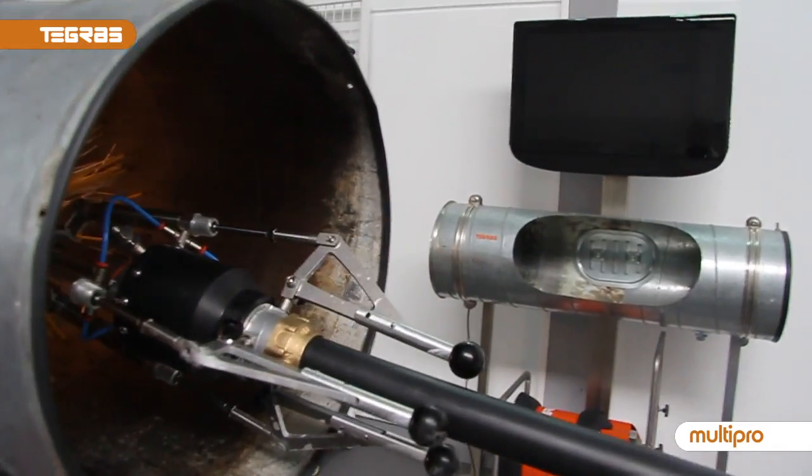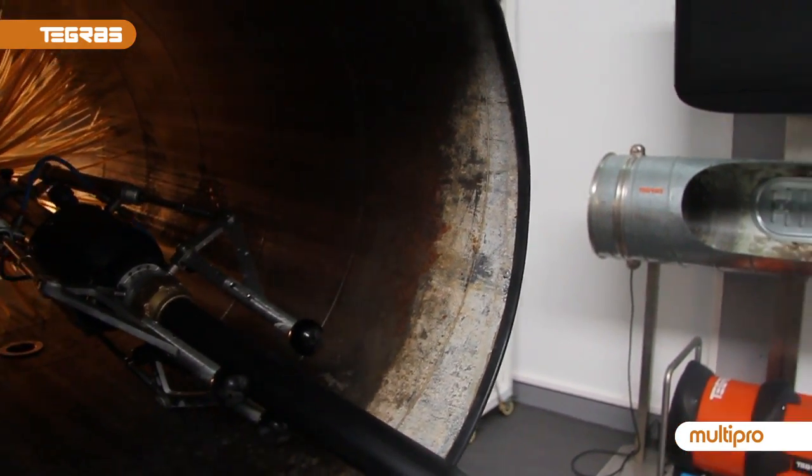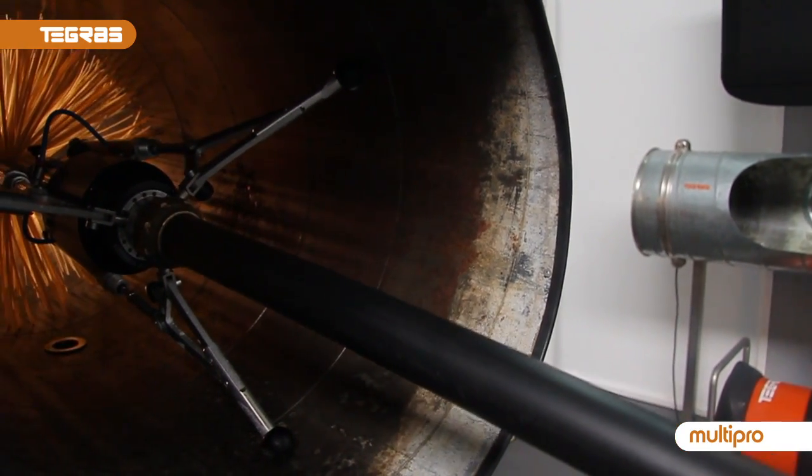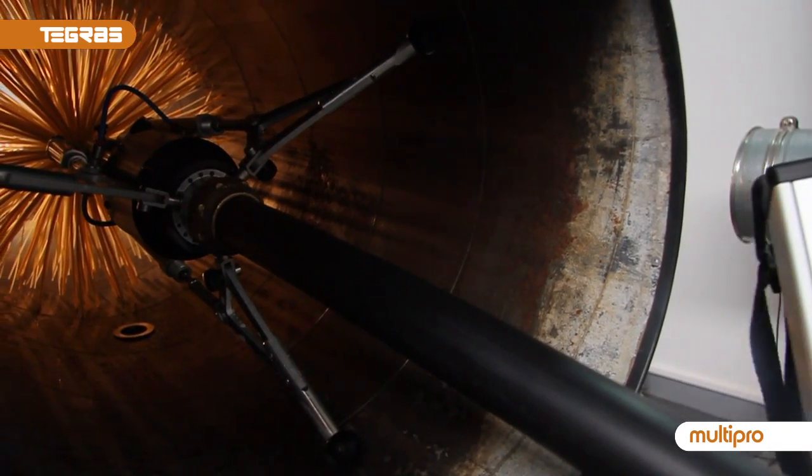We introduce — firstly we activate the centralizer, and then we activate dual rotation left and right of the brush.